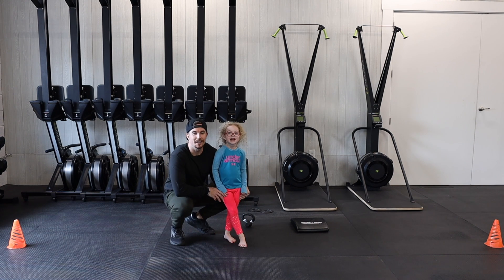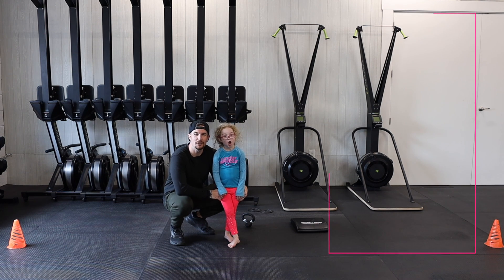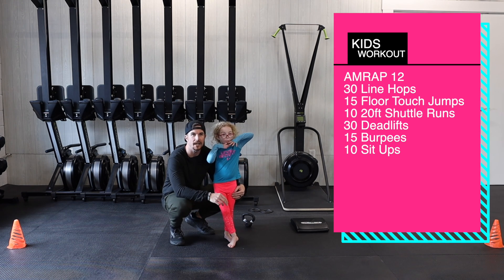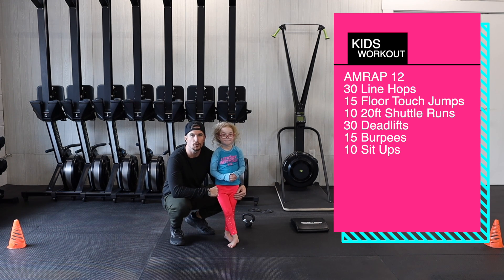All right everybody, back with Ava for another fun kids workout. Today we have a 12-minute AMRAP — as many rounds as you can do in 12 minutes. We're gonna start with 30 line hops or object hops, so just find something you can jump over and back 30 times, and then we're gonna do 15 floor touch jumps.